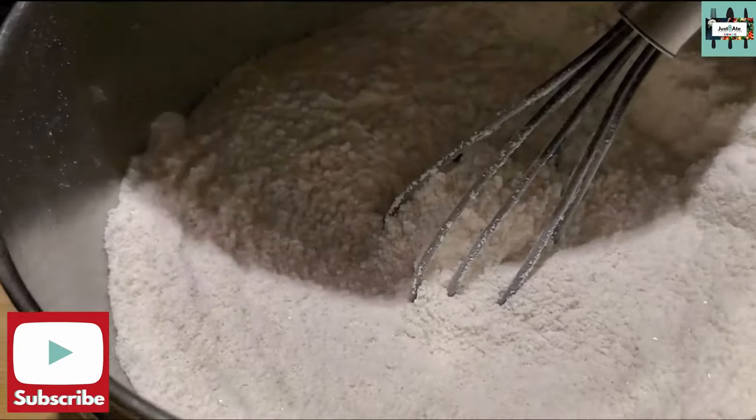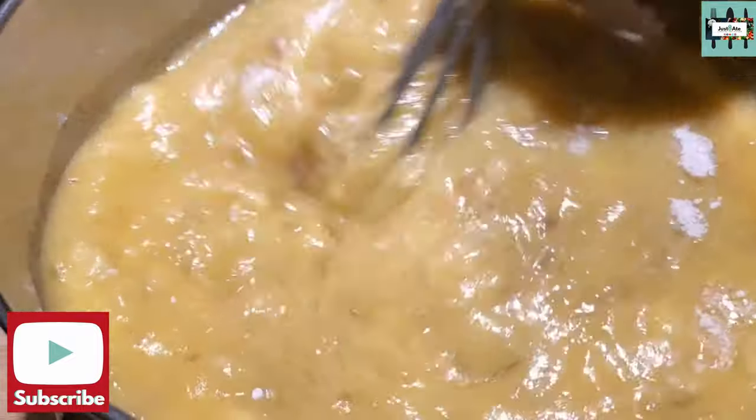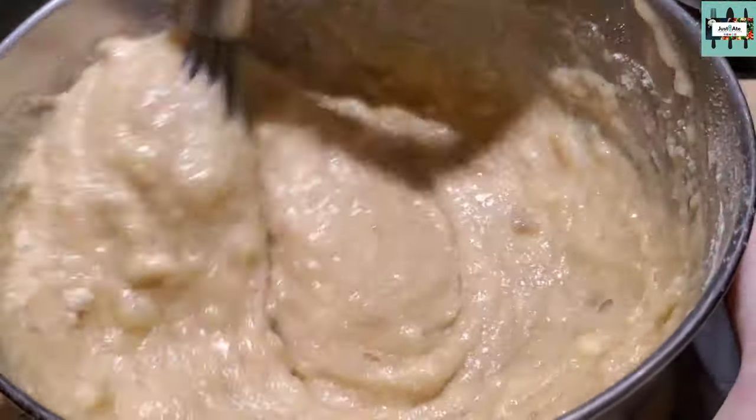Now combine the wet and the dry ingredients together and mix it all in. Whisk, mix it all together. Now we're cooking! This is the consistency that we're looking for.